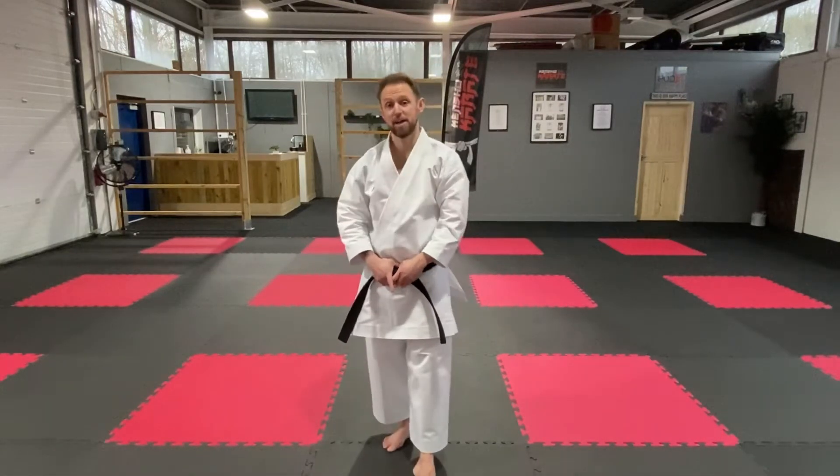Hi guys, welcome back to another video. Today we're going to be working on a basic stance workout. Let's get to it.